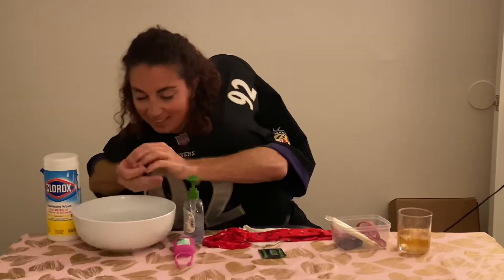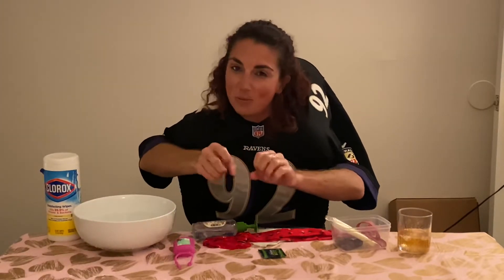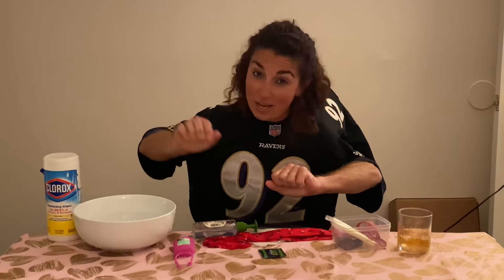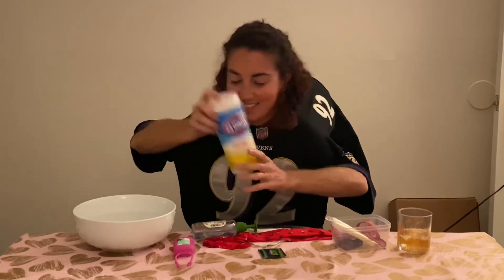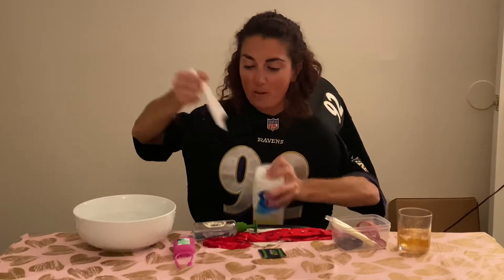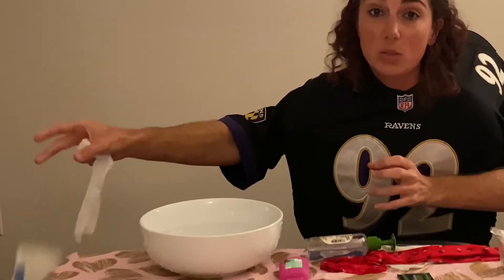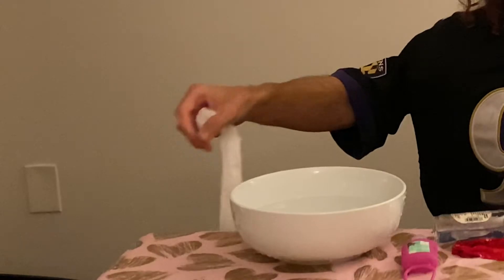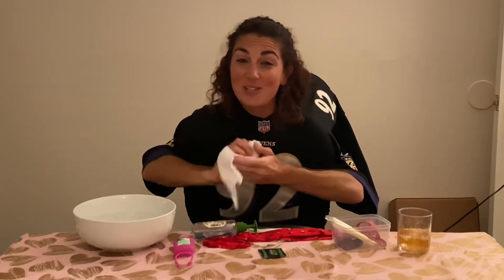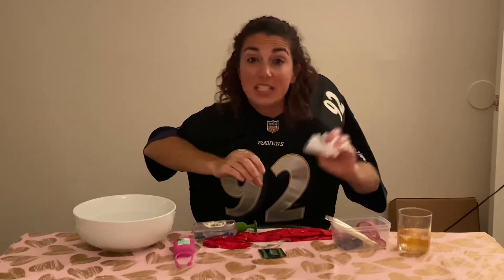Now let's say you don't have soap and water — what else could you use so that you don't get the coronavirus? Well, you can use Clorox wipes. They kill bacteria and viruses, which the coronavirus is one of them. You can use this to wipe off door handles. When you're grocery shopping, you can use it to grab the doors that have frozen foods or the milk section that everyone is touching.